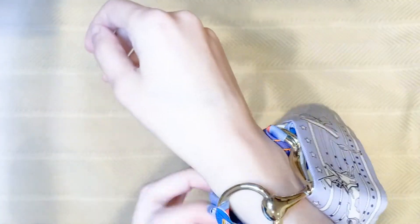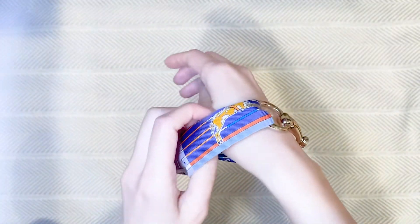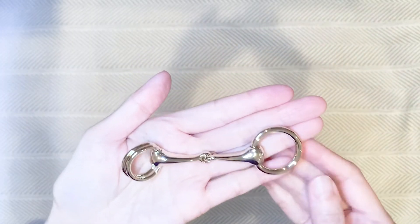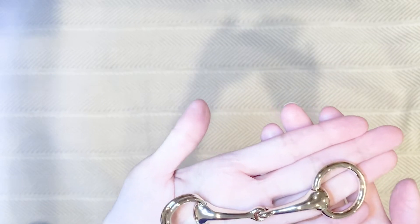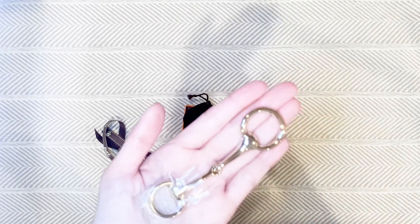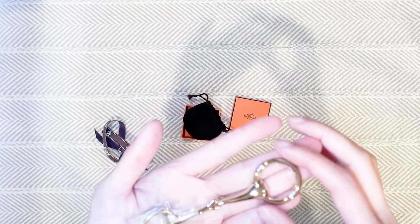I was even anticipating using this as a kind of bag charm, but I really wanted that pop of gold which I unfortunately feel like I'm not getting here. So as much as I like this item and I like the style very much, I'm not sure if I'm gonna keep this. It's very nice but low-key at the same time — it doesn't scream logo or brand.